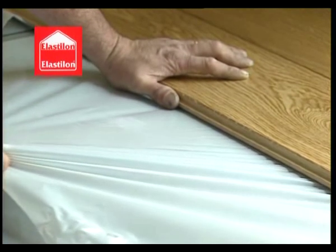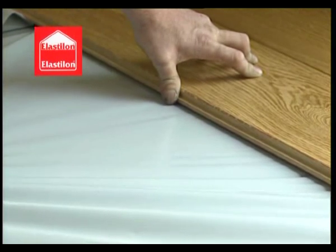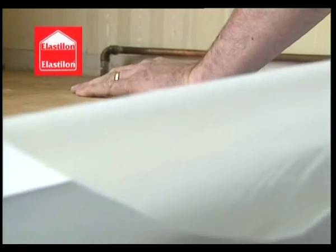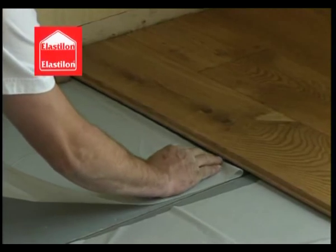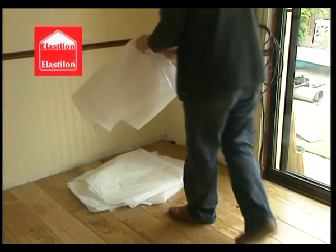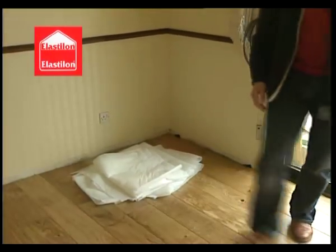When pulling back the protective layer, always allow it to remain underneath the last fitted row so that installation can continue effortlessly right across the room. If you pull the protective layer too far, simply tuck it under again. Expert installers can fold up the protective layer and use it again on future installations.